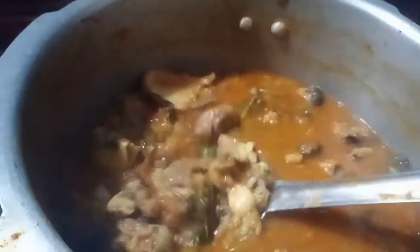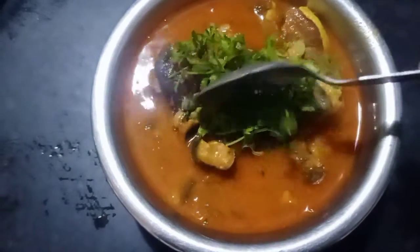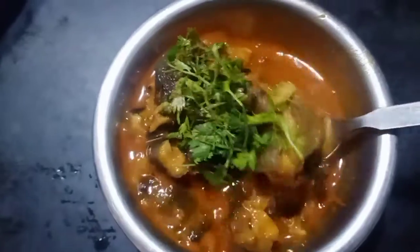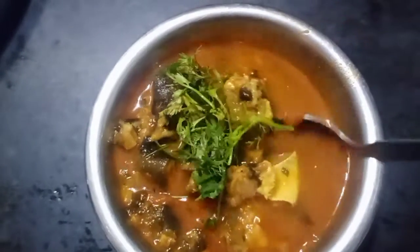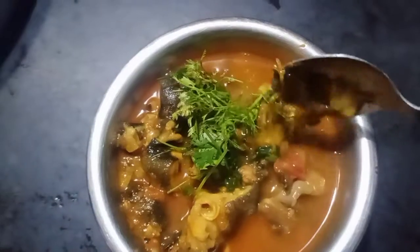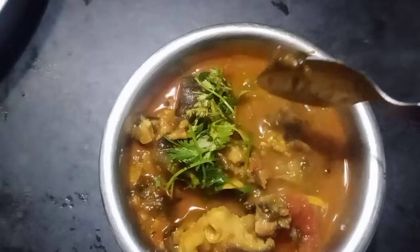Put the dish out and this is the first time to eat rice.